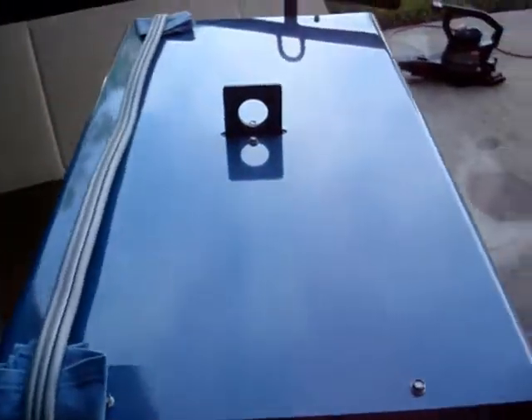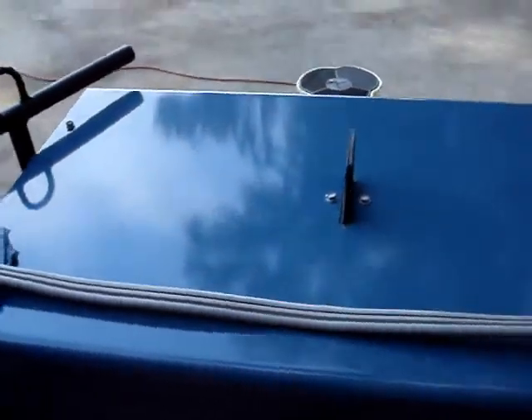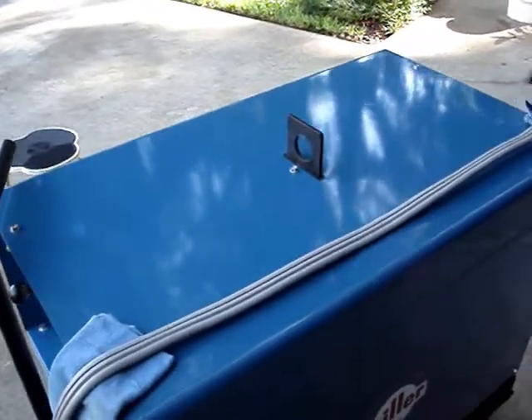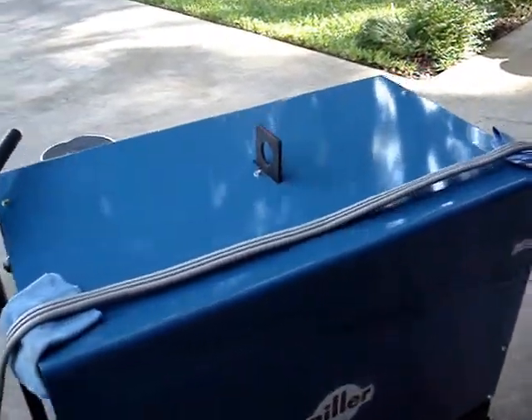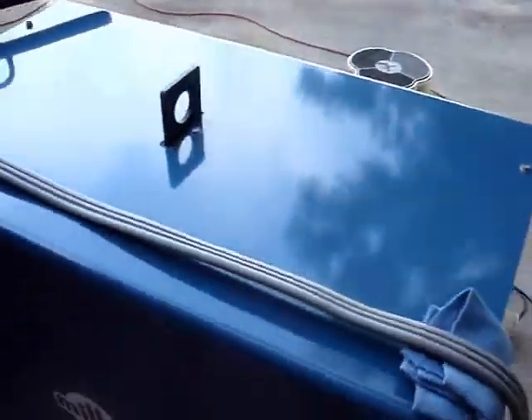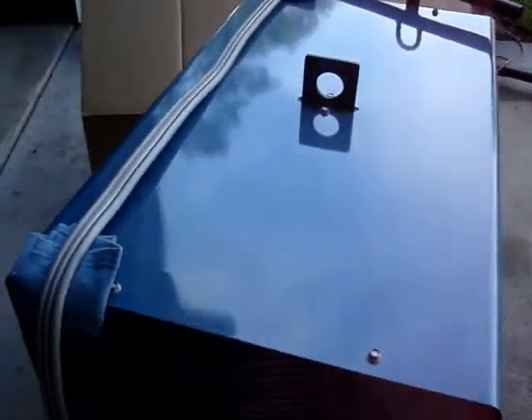Here's the top. I sprayed it a couple of coats — that's the reflection of a live oak that overhangs it. I sprayed the top, then I wet sanded it, and I buffed it out with rubbing compound and a power buffer, increasingly finer. You can see the clouds in it.